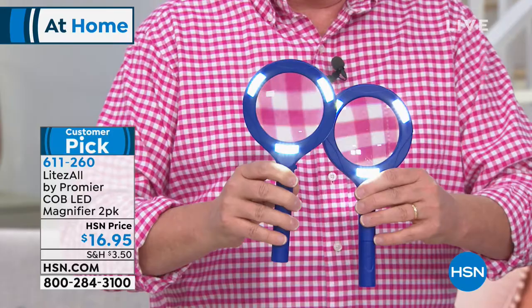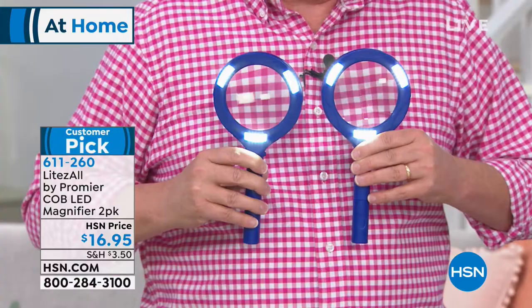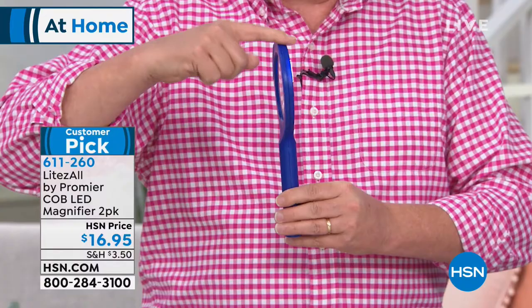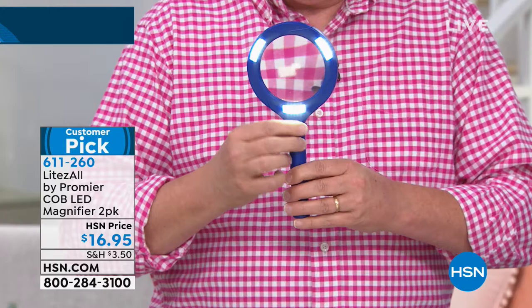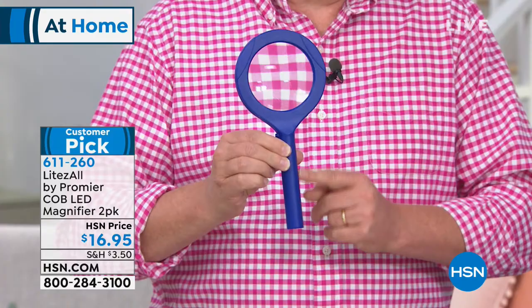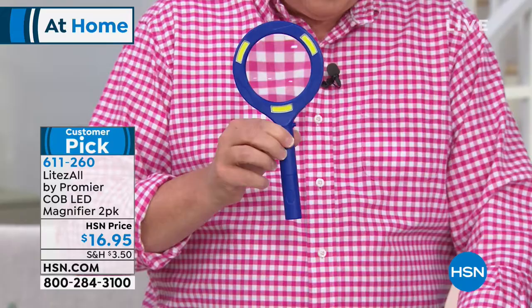Look at that — three times magnification. We've got lights built into it, and it's about nine and a half inches long, so it will fit inside your purse. Put one next to where you're sitting right now so you can read the HSN guides you get in the mail, or do your favorite crossword puzzles. This is battery powered — from Premier Lights All, it comes with two AA batteries inside each one, so you're getting four AA batteries, plus not just the magnification but the light.